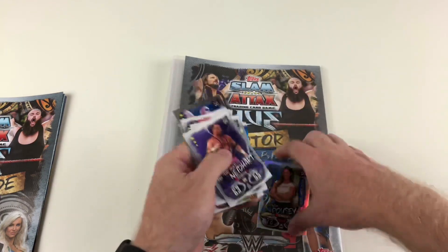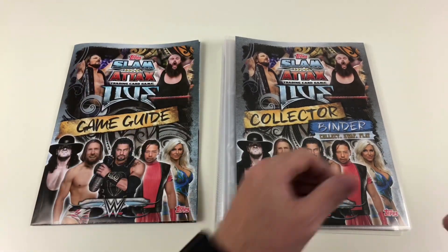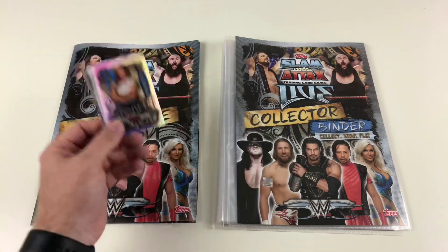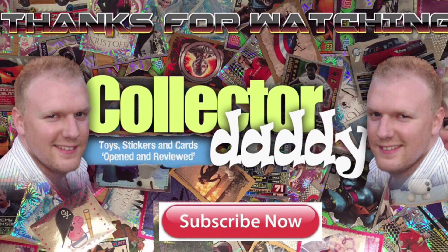What a great collection this looks like it will be. We're going to do some card demo videos, hopefully to show you some of the memorabilia cards, like we've done for previous Slam Attacks collections — so keep an eye out for those. We hope you've enjoyed this video. Stay tuned for more awesome ones coming soon. Thanks for watching, and don't forget to check out one of our other cool videos — see you again soon!